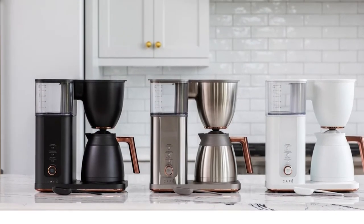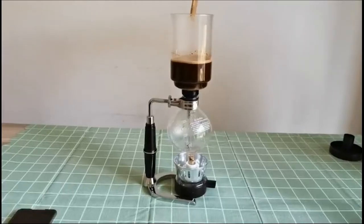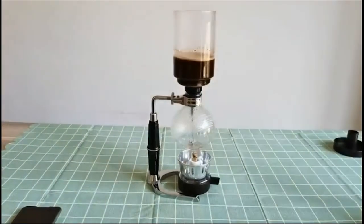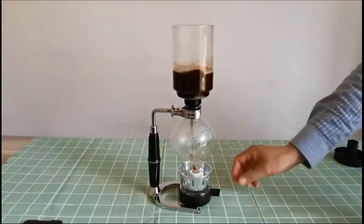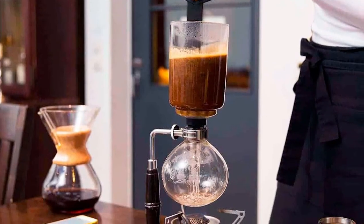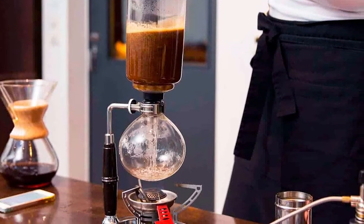On the other hand, drip coffee machines heat water from their water reservoir to brew coffee. The water then gets poured over the ground coffee beans and filter, causing the extracted liquid to drip down where the coffee pot catches it. Drip coffee makers provide an easy-to-use option for your morning cup.